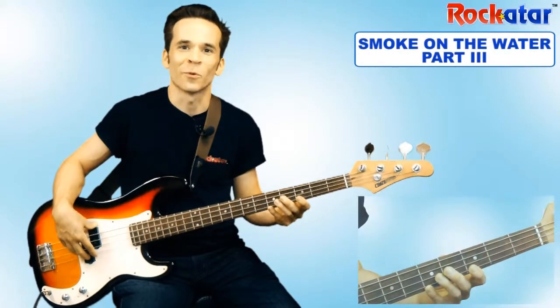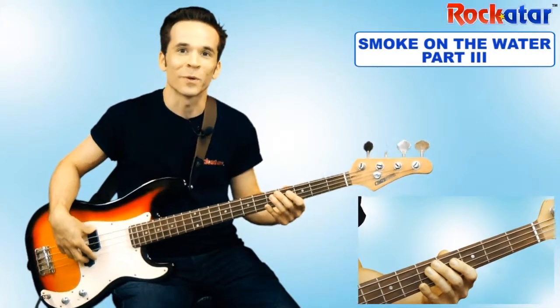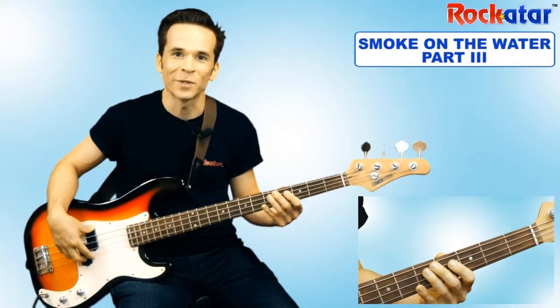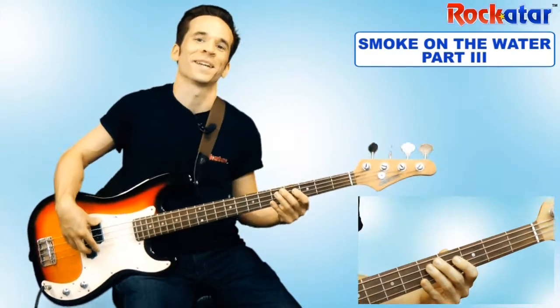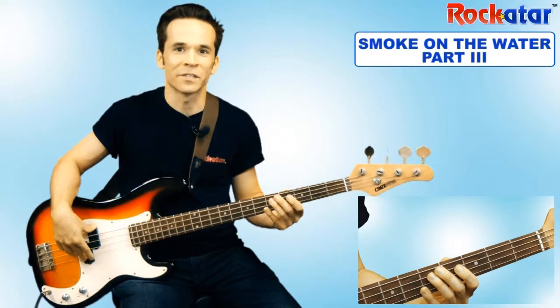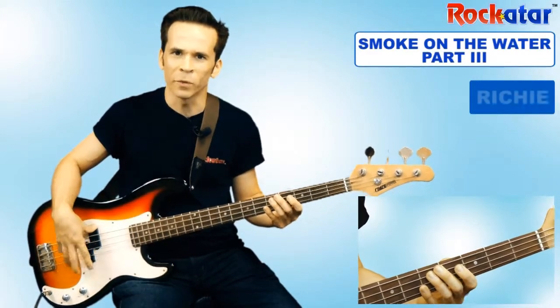Hey everybody, it's Richie from Rockatar. Thanks for joining me. In this lesson, we're going to be learning Part 3, the final part of the Smoke on the Water trilogy, if you will. So in the last couple of lessons, we learned Part 1 and Part 2, and I'll just review that for you really quick.